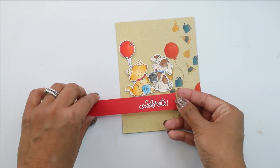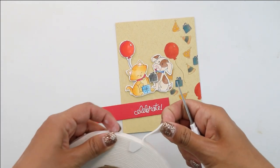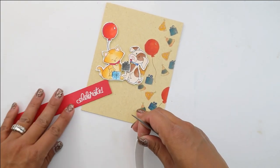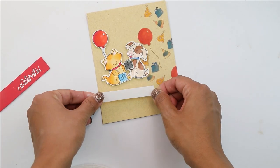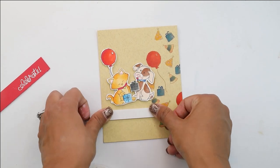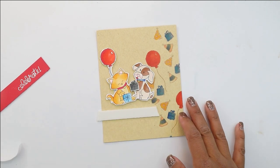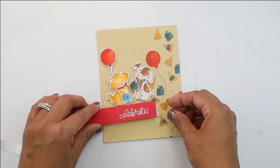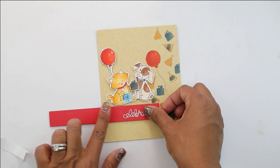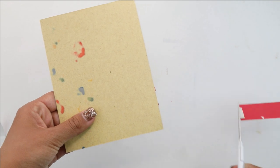Now it does need a sentiment. I've stamped 'celebrate' onto a piece of red cardstock with the white Simon Says Stamp fine detail embossing powder, which is absolutely the best. I've trimmed that little piece of cardstock and I'm going to add a layer of foam tape, remove the top backer, and then place that 'celebrate' piece under our little critters. It is a bit long, but that's okay — we're going to turn the whole thing around and using our scissors, trim the excess using that line to make sure it's nice and straight.